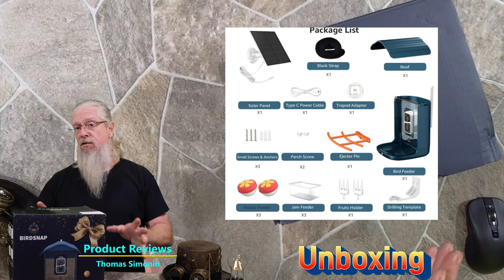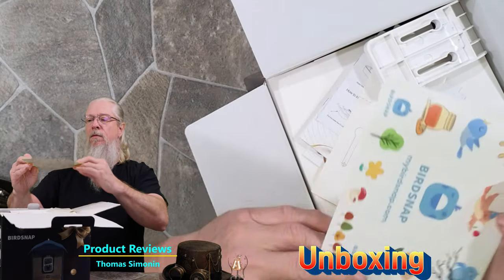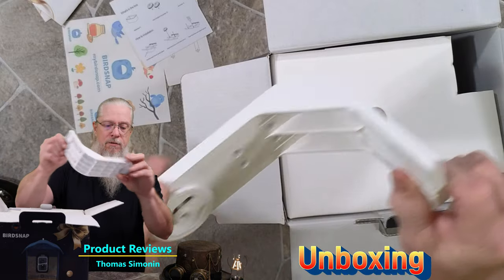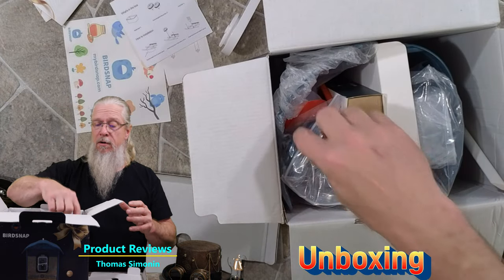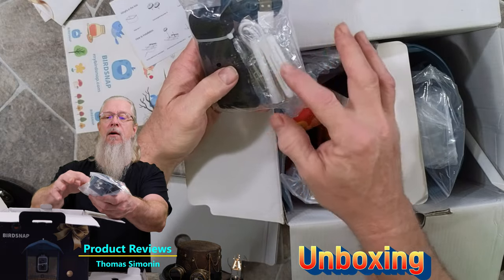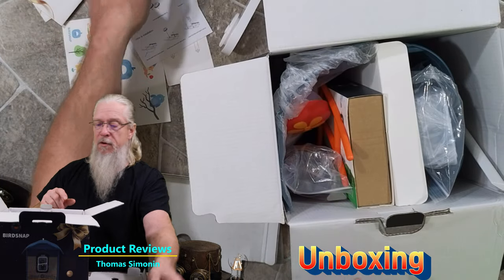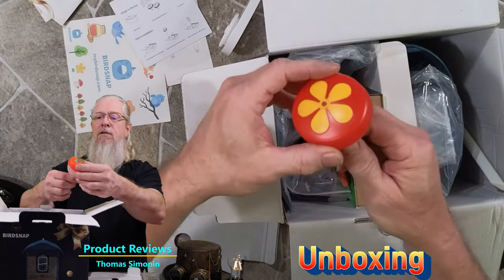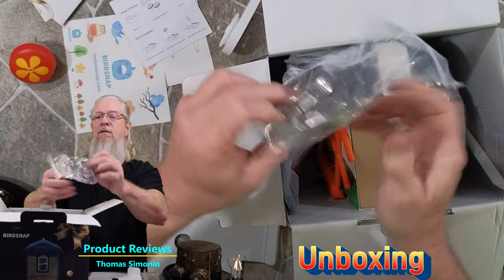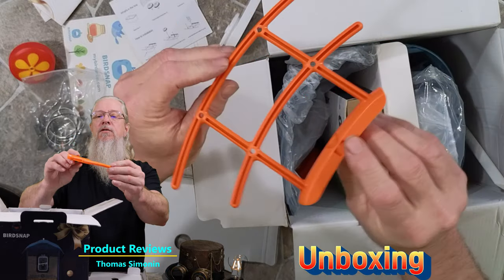On the top here we've got a bunch of paperwork, some stickers, and a manual. It looks like a mounting template — that's good to have. There's a mounting device and a big bag with what looks like a strap, a lot of mounting hardware, an SD card, a bunch of other stuff, and a cable. We'll go over that stuff in a little bit.